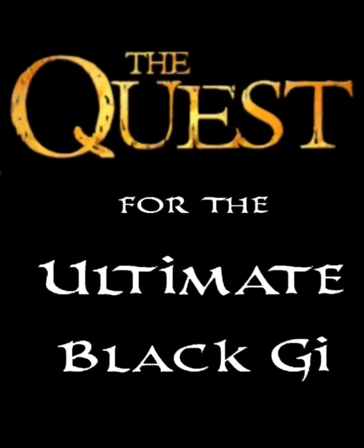This is the 93 Brand S6. This is the Quest.